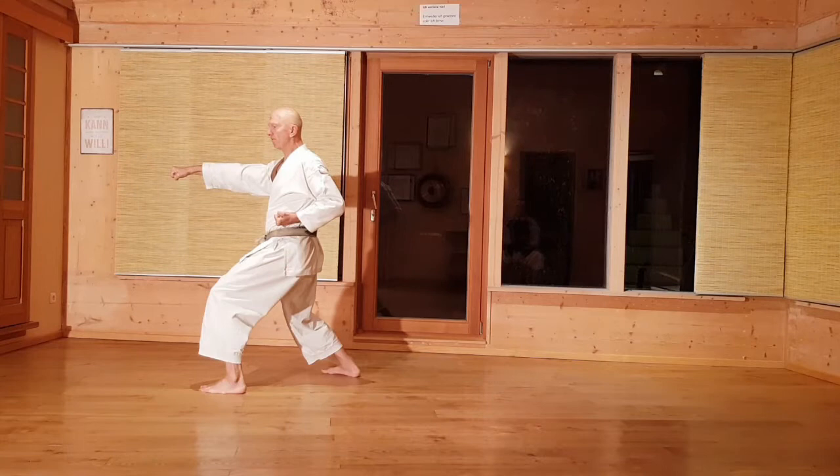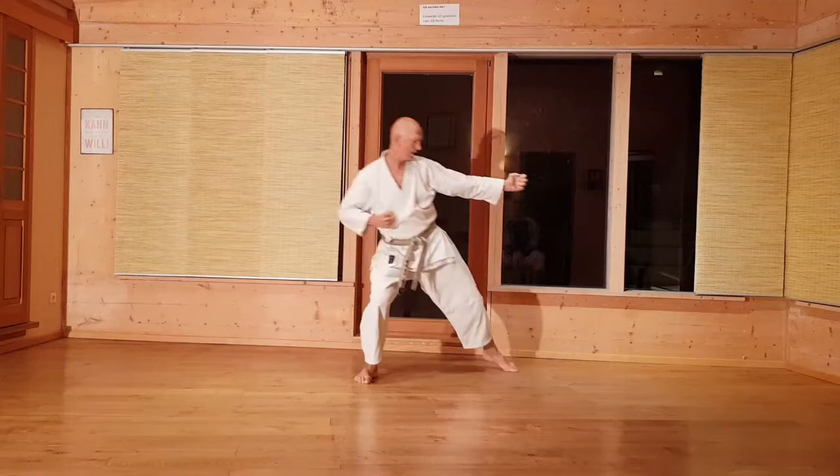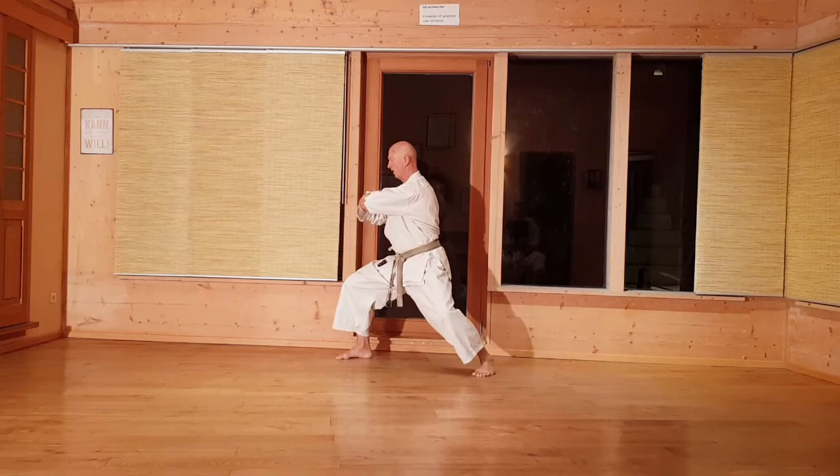Teil 3 sind die beiden Yogo-Techniken. Als erstes die Gewichtsverlagerung und die Drehung auf der Ferse. Der Unterarm und die Hand zeigen nach oben. Dasselbe zur anderen Seite, aber direkt ran. Yogo und Soji: achtet darauf, dass das Knie nicht nach innen fällt, sondern beim Entgegen nach außen gedrückt wird.